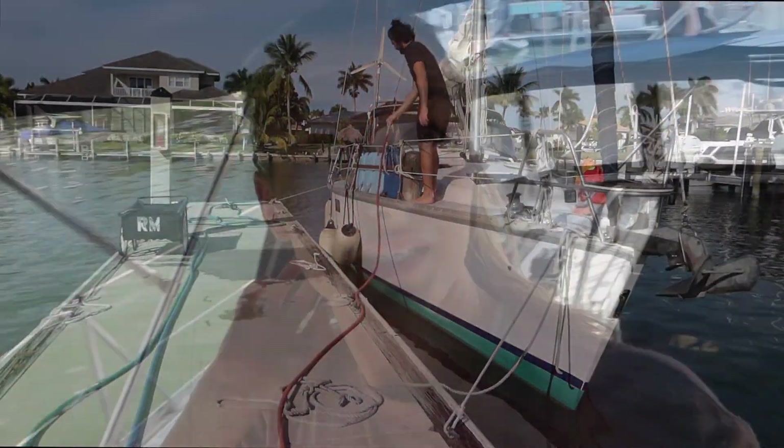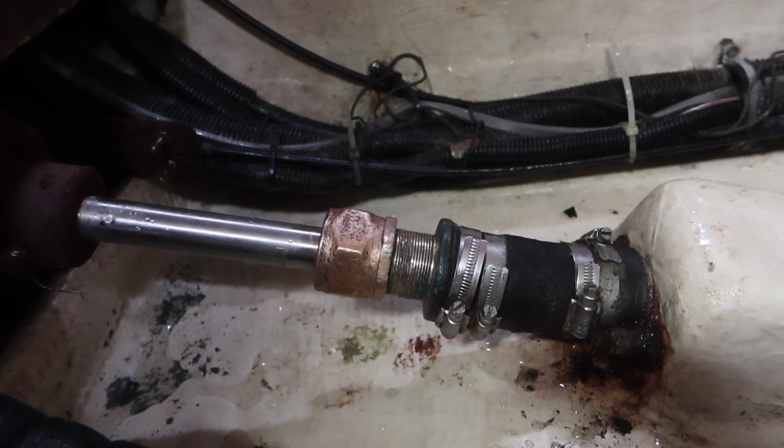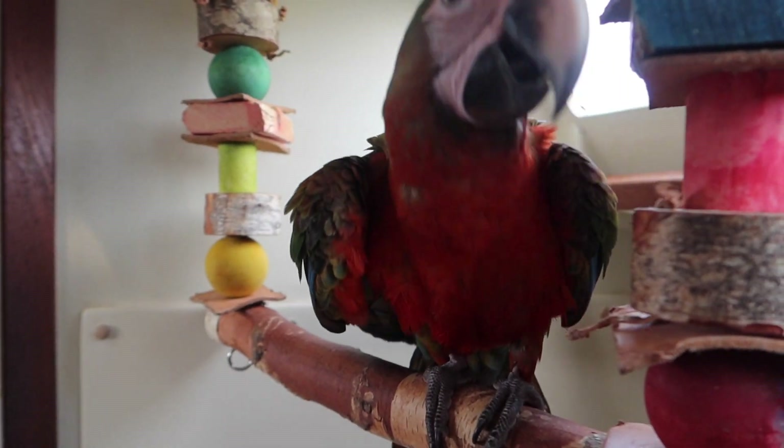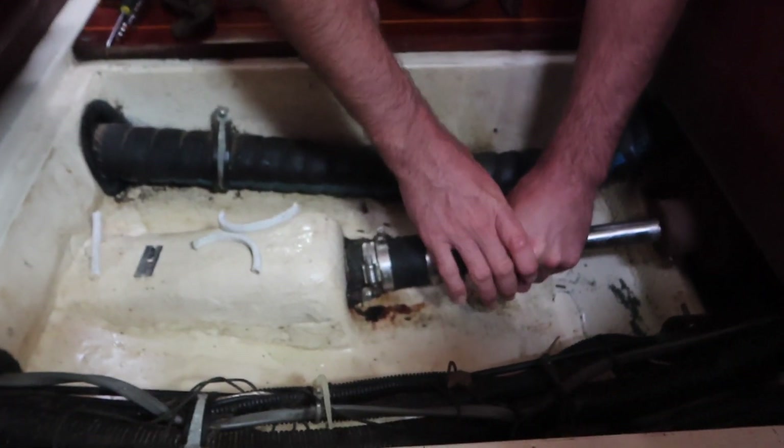I didn't get to film the whole thing because I needed all hands on deck, but it came in pretty good. The other thing we're going to be doing is swapping out the stuffing in the stuffing box — it should take just a couple of minutes. It has a drip, which they usually do, but it's dripping a little more than it should be, so we're going to do that regular maintenance right now. Atlas is in the back cheering Searle on as he trims the stuffing. Let's go see what Searle's doing.